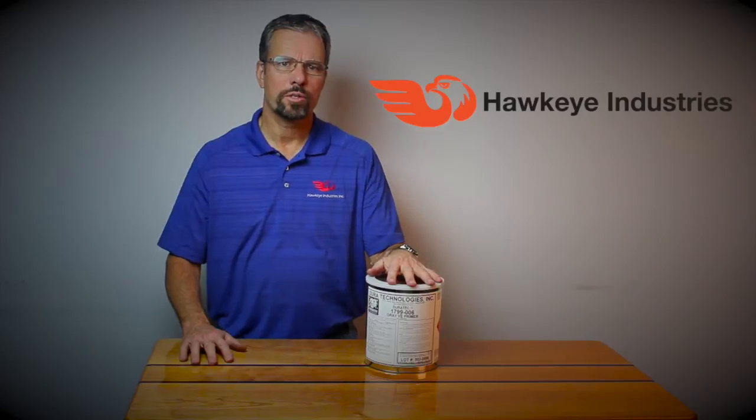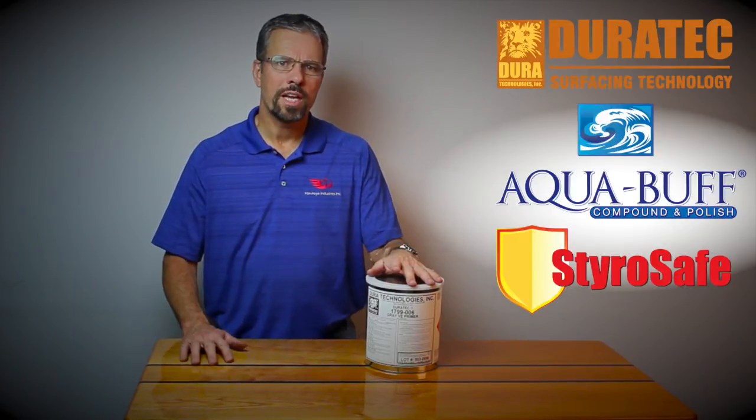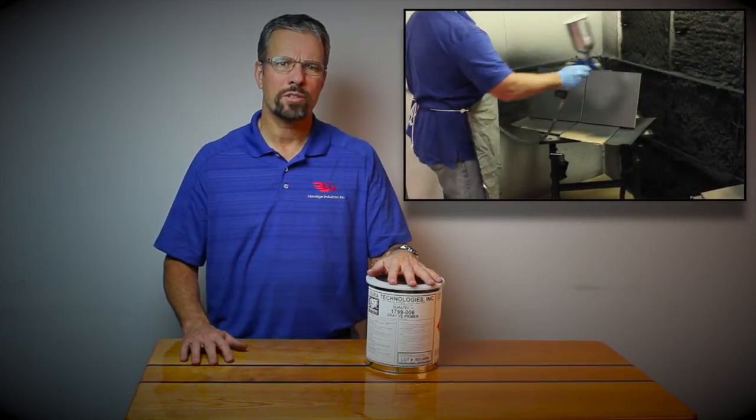Hello, I'm John Daly with Hawkeye Industries. We sell Duratec, Aquaba, and Styrosate. Today we're here to talk about one of our best products, the Duratec Bindluster Primer.